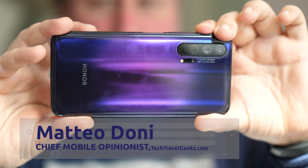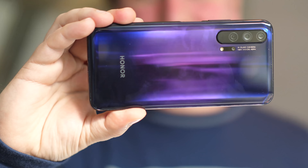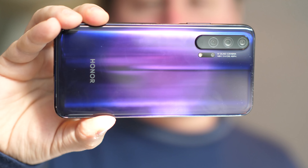Hello, I'm Matteo, the Chief Mobile Opinionist at Tech Travel Geeks, and this is the Tech Travel Geeks' first impressions of the Honor 20 Pro.